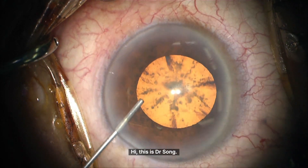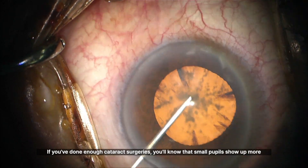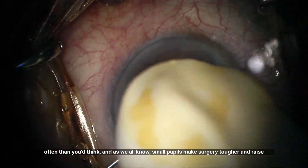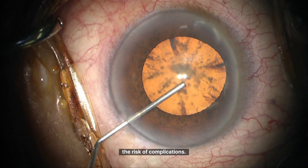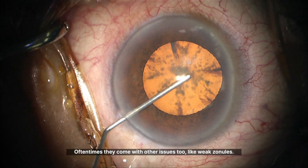Hi, this is Dr. Song. If you've done enough cataract surgeries, you'll know that small pupils show up more often than you'd think. And as we all know, small pupils make surgery tougher and raise the risk of complications. Often times they come with other issues too, like weak zonules.